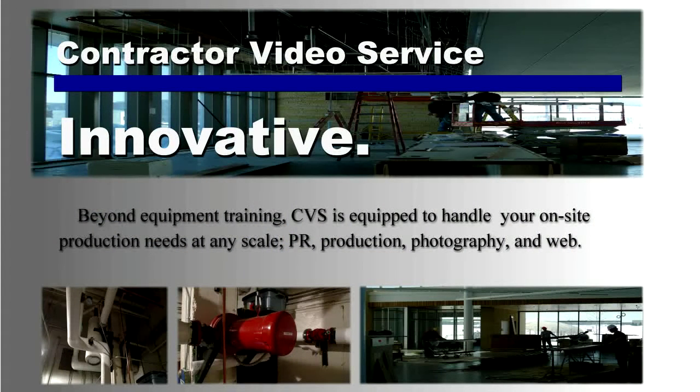Beyond equipment training, Contractor Video Service is equipped to handle your on-site production needs at any scale.